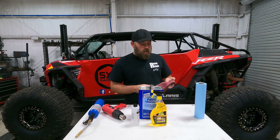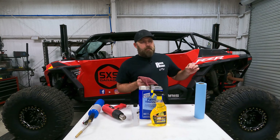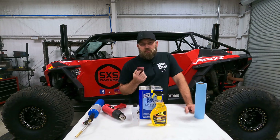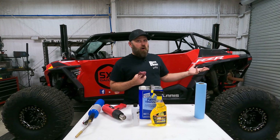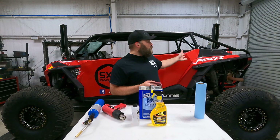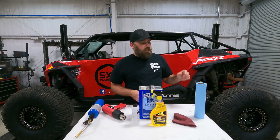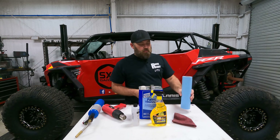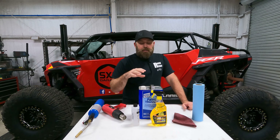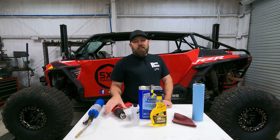I like to use a shop rag on RZR plastics — it's a little more aggressive so it gets the residue off faster. On a car I wouldn't use something this aggressive because you don't want to damage the finish, but on the RZR it's unlikely to cause visible damage. I'll get a little chemical on the rag, clean the residue off, then follow up with blue shop towels to catch anything remaining. Alright, let's plug in the heat gun and get those stickers off.